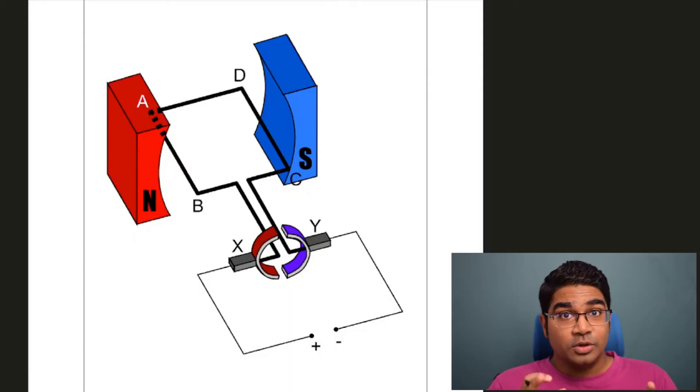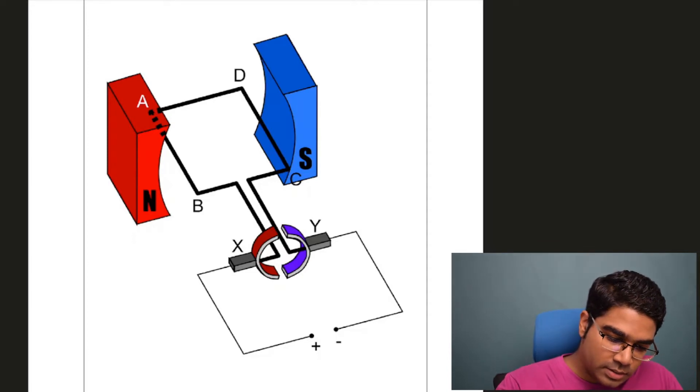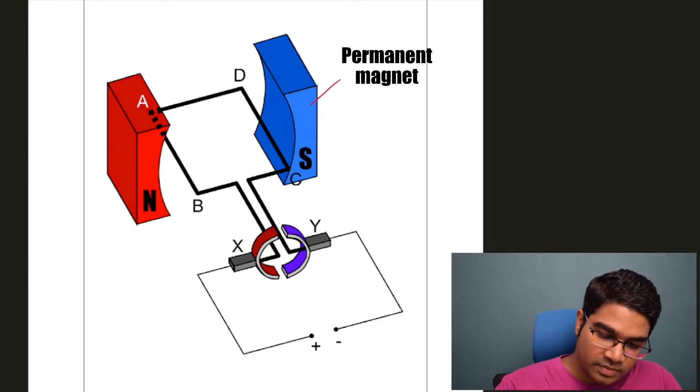Hey guys, in this video we'll be learning about the operations of a DC motor. Let's get started. First, let's look at the parts of a DC motor. This is a very basic model of a DC motor. On the two ends, you can see the north and the south — we have the permanent magnets.